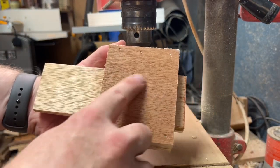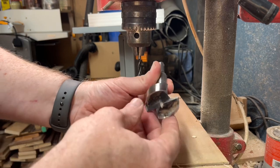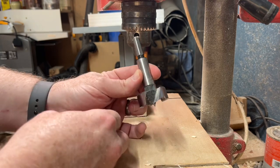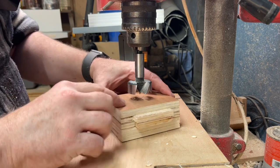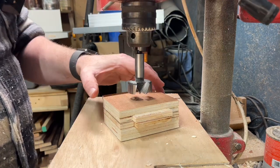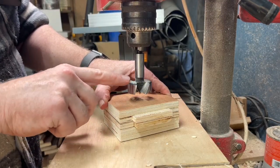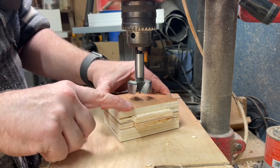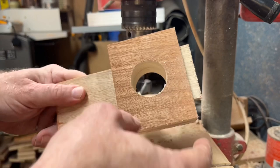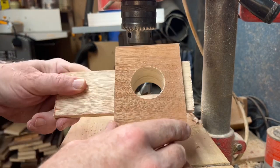It doesn't matter if you have a little blowout on the end because we're cutting it away shortly. I've got a 40mm Forstner bit — a Bosch bit I got on Amazon for about 16 quid — and that's what I've cut the other ones with. I'm going to let it gently find the pre-drilled pilot hole to center itself, then gently press down while spinning. The drill is on its second lowest speed. I drill halfway through, then flip it over and do the same on the other side to get a clean hole all the way through. Then I clean it up with 180-grit sandpaper around the inside and edges.